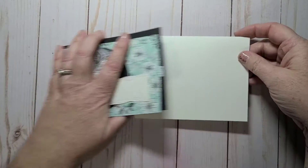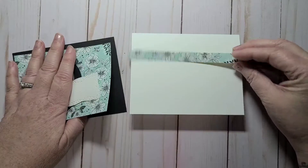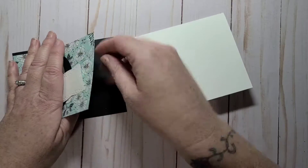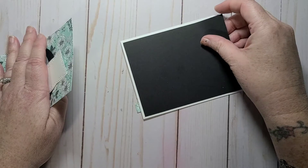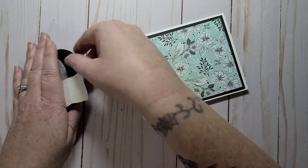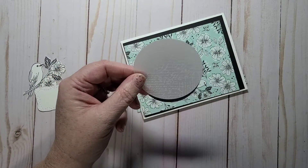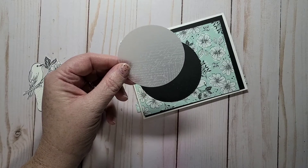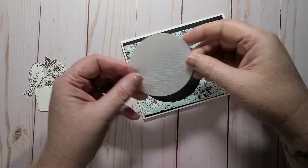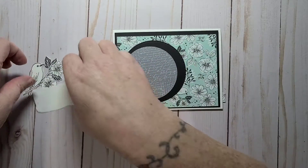My card base is the thick basic white — this is 8.5 by 5.5, scored at 4.25. I have a leftover strip of the DSP and I'm going to glue that to the inside of my card. I have a piece of basic black, a 4 by 5.25 piece of the celebration paper at 3.75 by 5. I cut out two circles — one in basic black and then the next size down in vellum layering designs. This vellum can be found in the new mini catalog that runs until June. I chose the vellum that has the white script font.